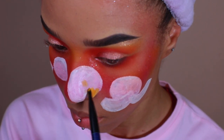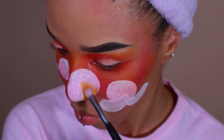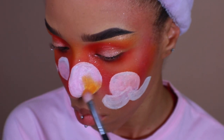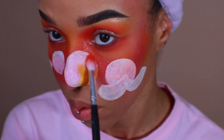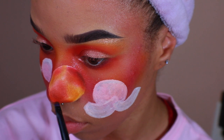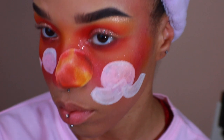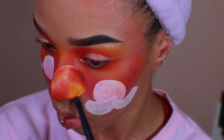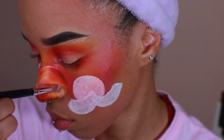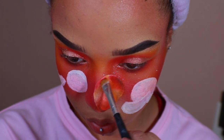The best way that I can explain to make this look three-dimensional is to bring the color all to one central point — alternating between yellow and orange and bringing that to the center. To add depth, I'm going to shade the bottom with brown eyeshadow just to make it look like it's coming off of my face. I'm going to shade with some red as well. Just a reminder, I'm still using the same palettes as earlier.